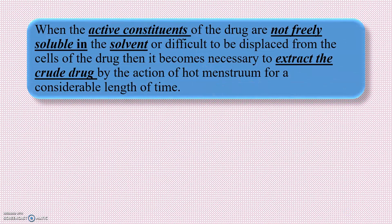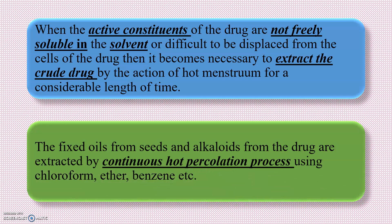When the active constituents of the drug are not freely soluble in the solvent, or they are difficult to be displaced from the cells of the drug, then it becomes necessary to extract the crude drug by the action of hot menstruum for a considerable length of time. The fixed oils from seeds and alkaloids from the drug are extracted by continuous hot percolation process using chloroform, ether, or benzene.